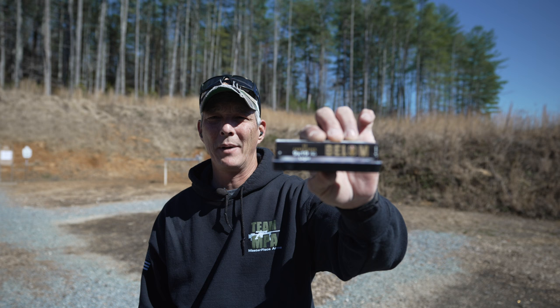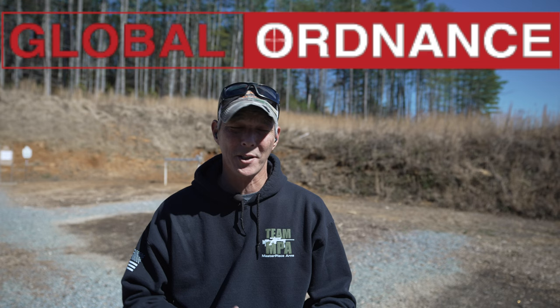Today's ammunition is the Bellum 9x19. Big shout out to Global Ordnance for providing the ammunition for this evaluation. Without their support I wouldn't be able to do it. You can buy this ammunition directly from them online at some really great prices, so definitely check out Global Ordnance.